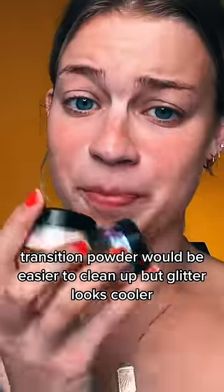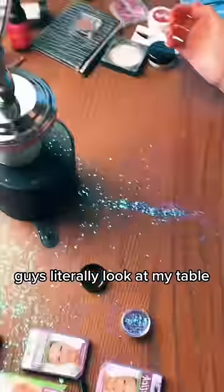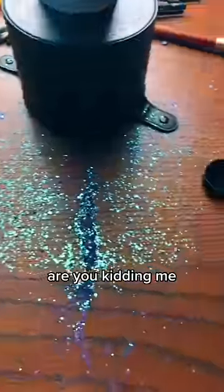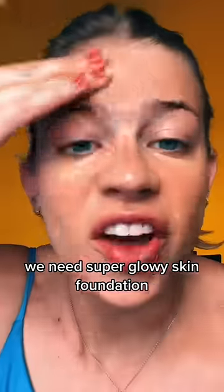We have to try this transition — powder would be easier to clean up but glitter looks cooler. Guys, literally look at my table, are you kidding me? Y'all better appreciate this. We need super glowy skin — foundation with my hands.